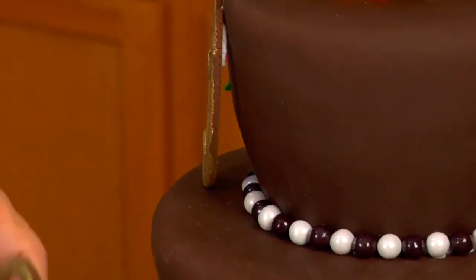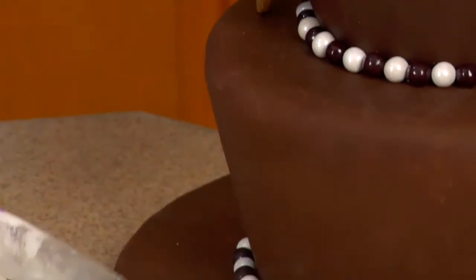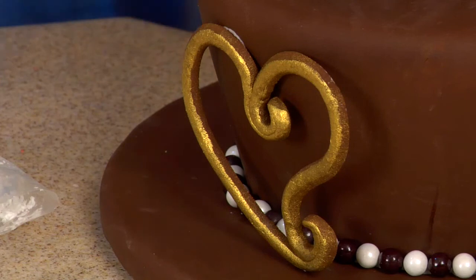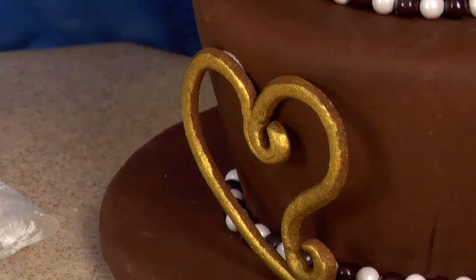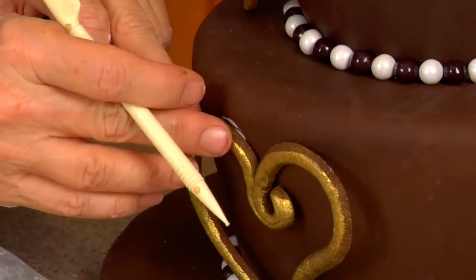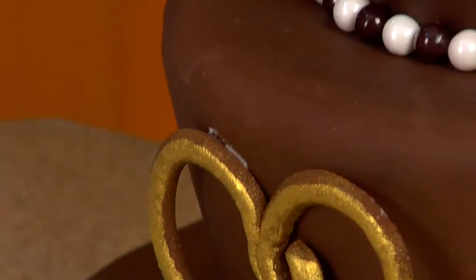And then I'm going to put this one over here and use my tool to get rid of anything. Use chocolate frosting instead of the white — it would probably look nicer. I tend to use white for everything.